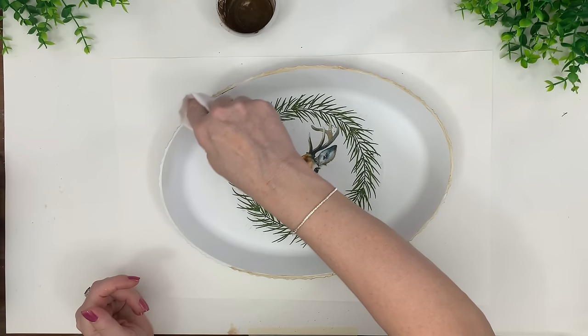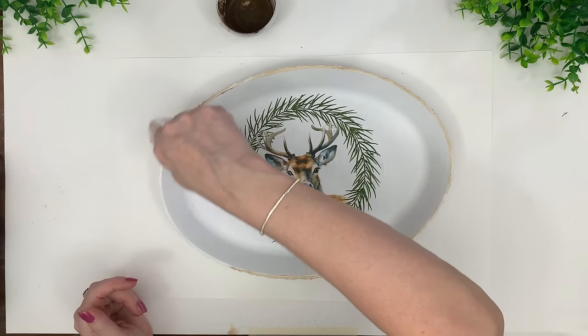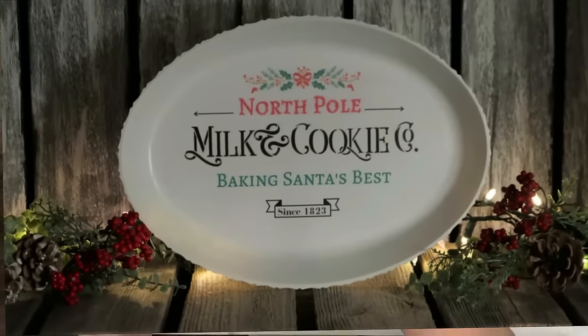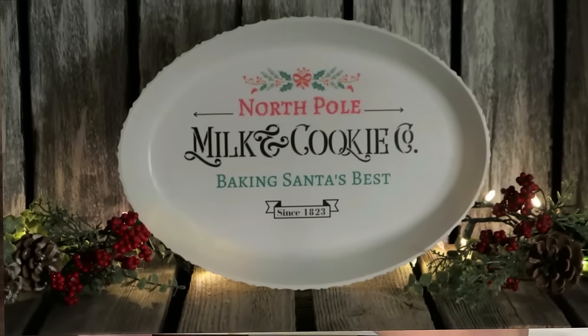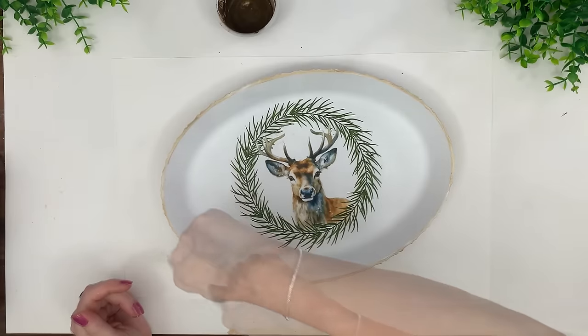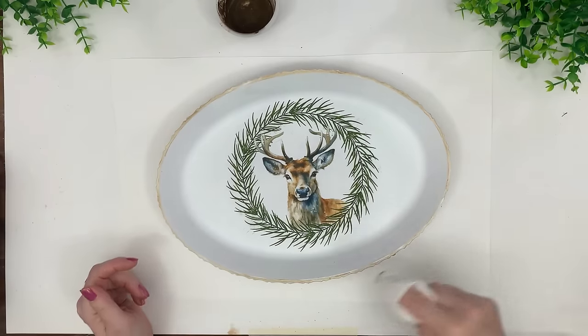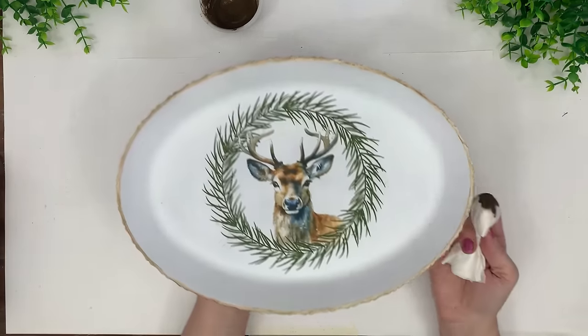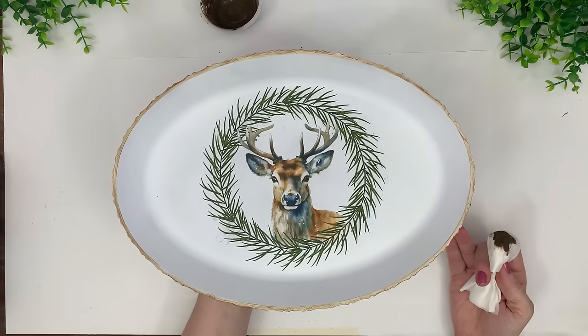This is a great winter DIY — I absolutely love this one. I did not include the full tutorial since it's the same technique, but it's another beautiful idea for you.